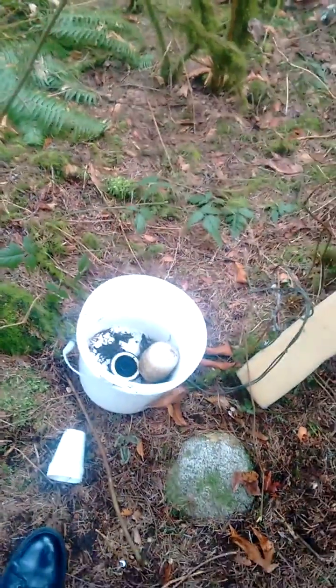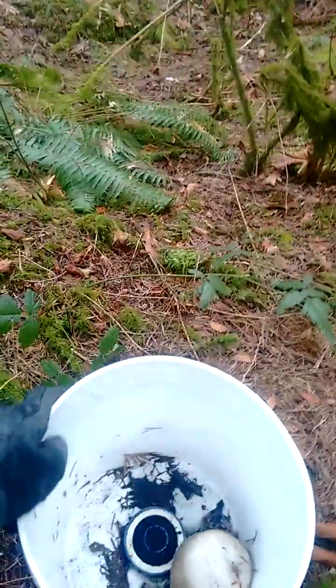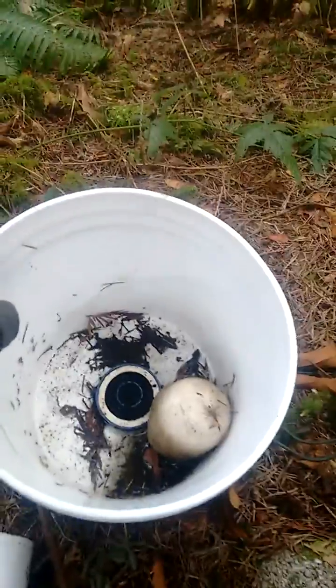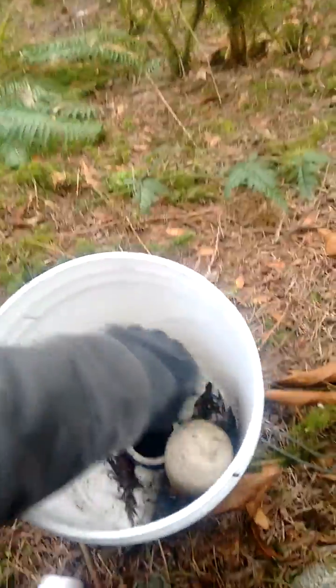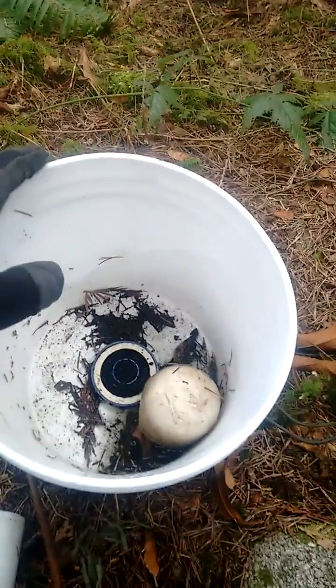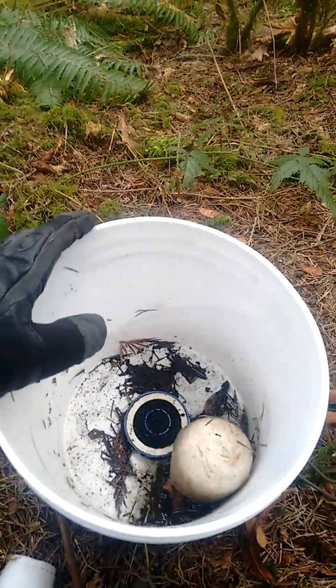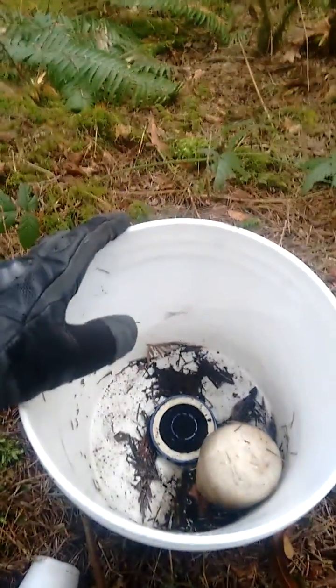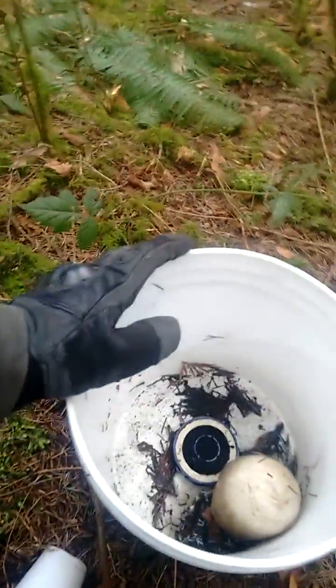Hi there, I'm just at the campsite here and I thought I'd take the opportunity to make a video about what the inside of a water filter looks like. I was using this all year pretty much, but it doesn't work anymore. I left it in the bush at my campsite and it froze with water in it, and it broke instantly.